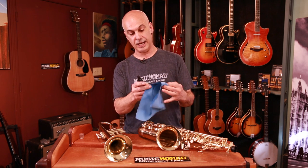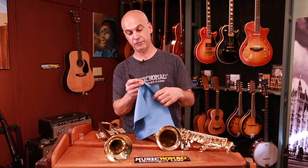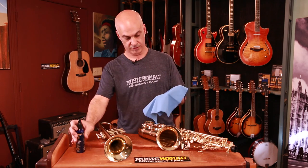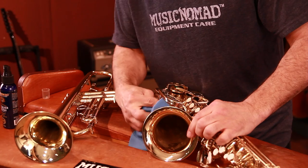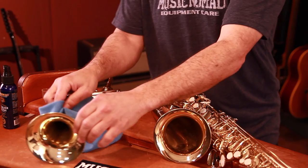Not scratchy. The edges are not stitched, so it won't scratch any of your finish. You can just spray a little bit on the cloth and wipe around the bell. It's a great cleaner to get fingerprints, dust, and grease and grime off your instrument without scratching it in any way.